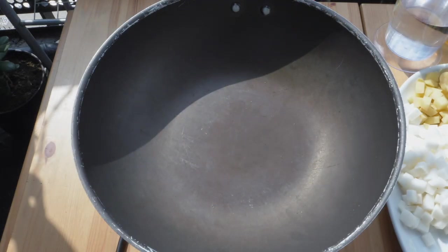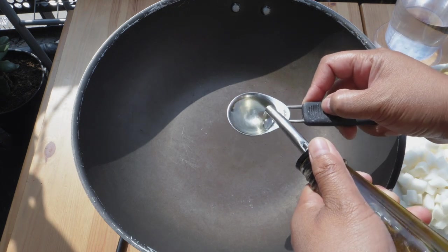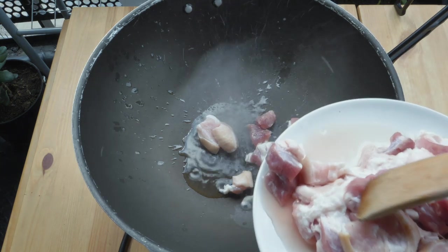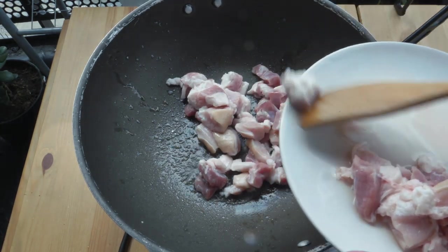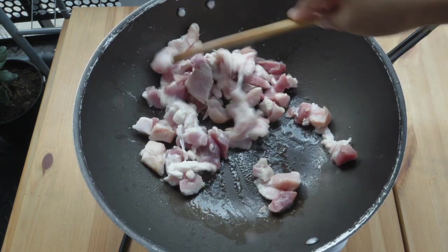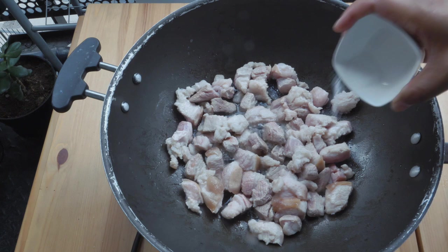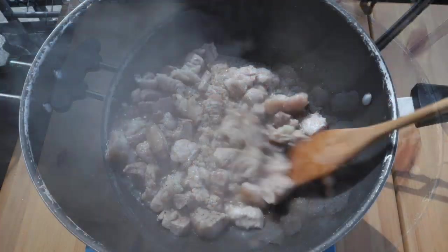Let's get cooking. First thing that we're gonna do is we're gonna put in oil — about a tablespoon. Once the oil is hot enough, you'll need to sauté the pork. After two to three minutes, put in the salt and our pepper. That's been cooking, FanBam.